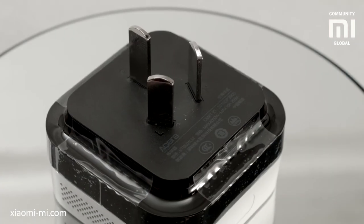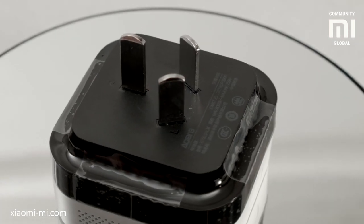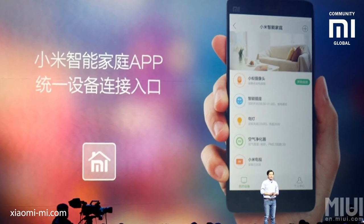It includes a speaker, a microphone, the WiFi interface, and a multi-channel Zigbee transmitter and receiver. All of this can be used through the smart home app on your smartphone.